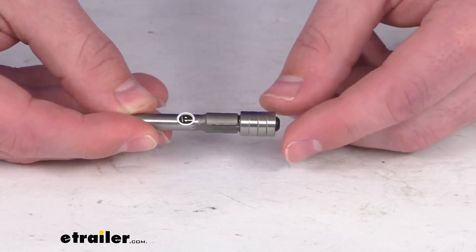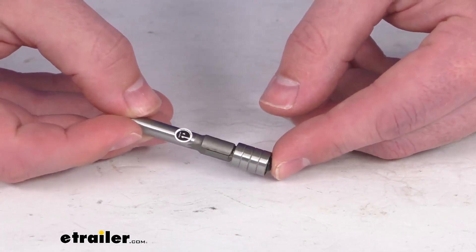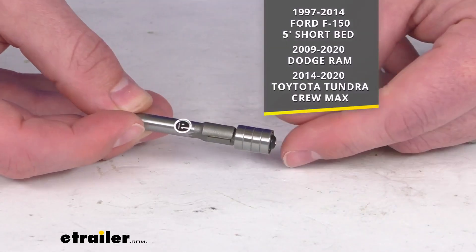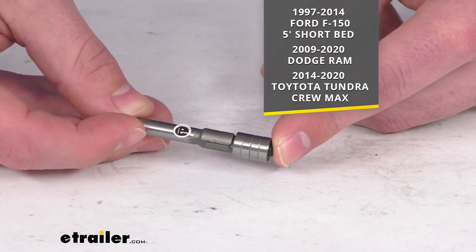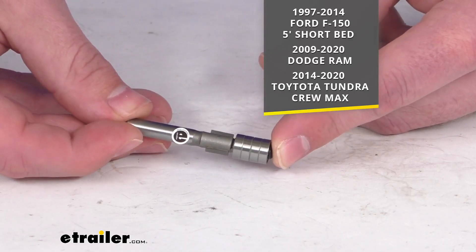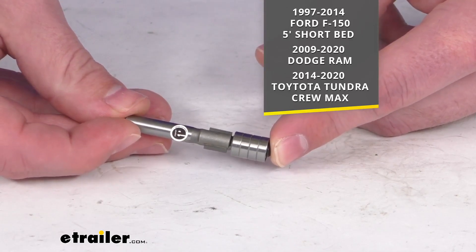This router bit is going to make it very easy for you to trim the truck bed rail cap of truck models with hidden stake pockets. It will work with your 1997 through 2014 Ford F-150 with the five foot short bed, as well as the 2009 through 2020 Dodge Ram and the 2014 through 2020 Toyota Tundra Crew Max.